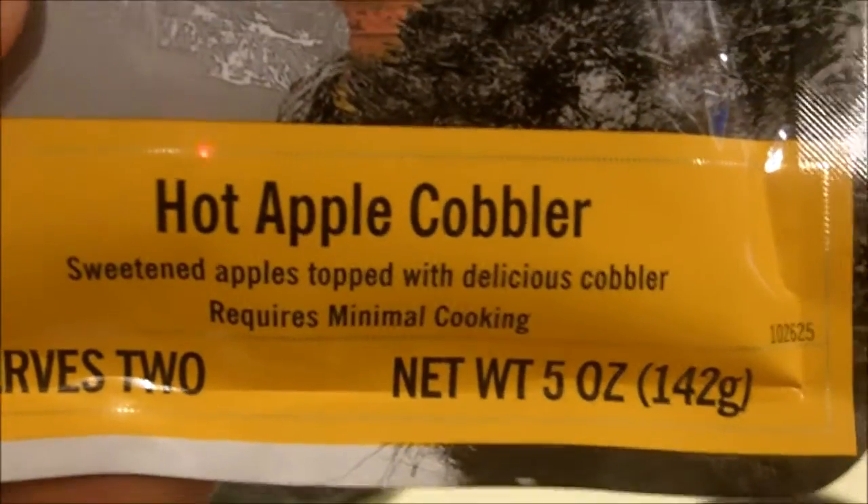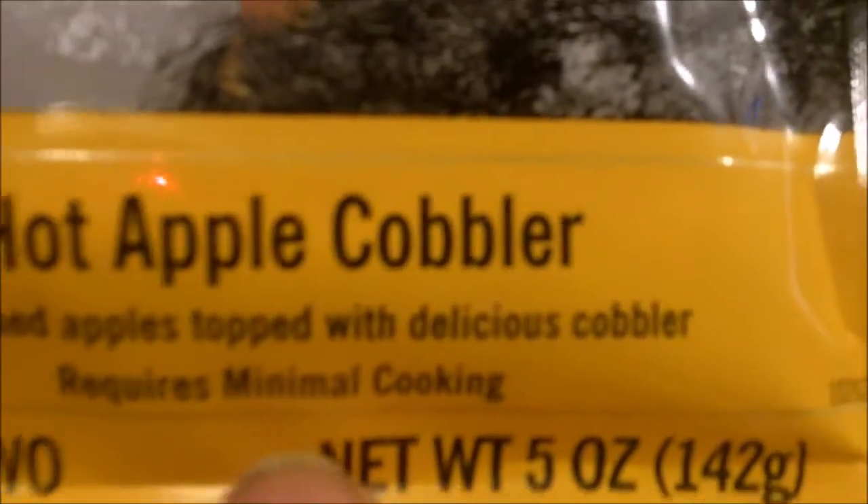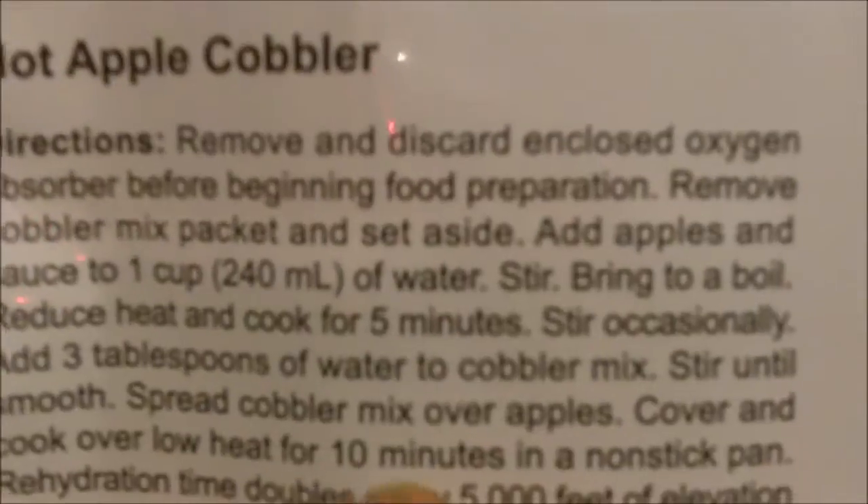Okay, that sounds easy enough. The Hot Apple Cobbler says requires minimal cooking. A little bit more complicated directions, but it's still pretty simple.